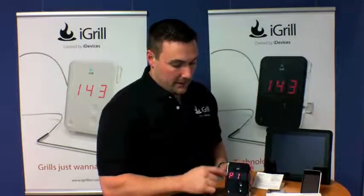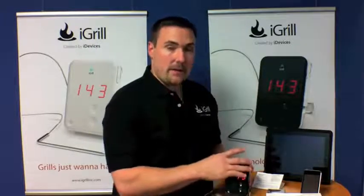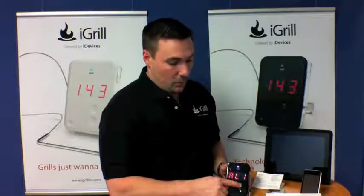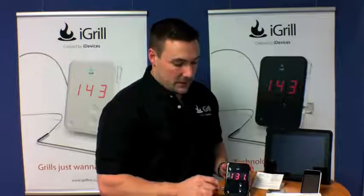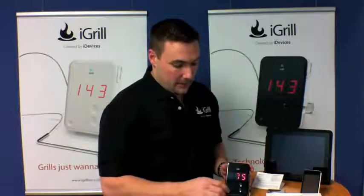If you push the plus sign, that's probe one — it's going to tell you that with P1. If you want to set an alarm on the device so you'll hear a beep when it's ready, push and hold the plus sign and you'll see AL1 come up with a little light blinking in the corner. Let's set this one for 131 degrees. Once you let go and stop touching it for about five seconds, it will disappear and you're back to room temperature — that means the alarm is set and it will alarm once you reach that temperature.